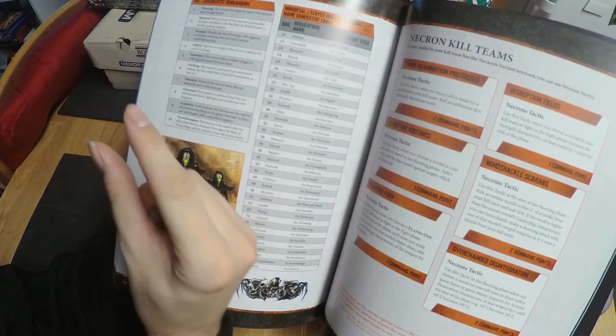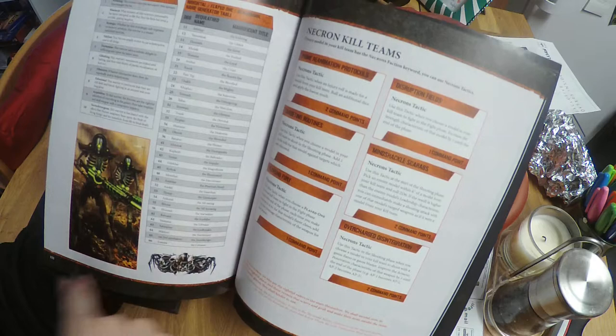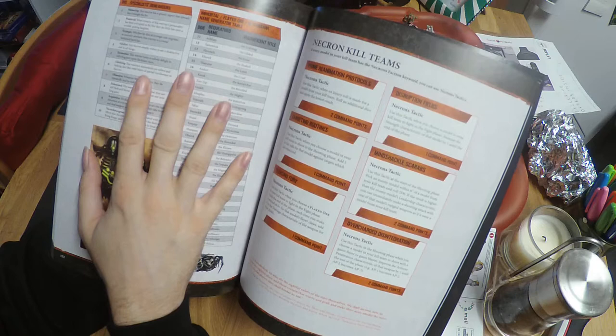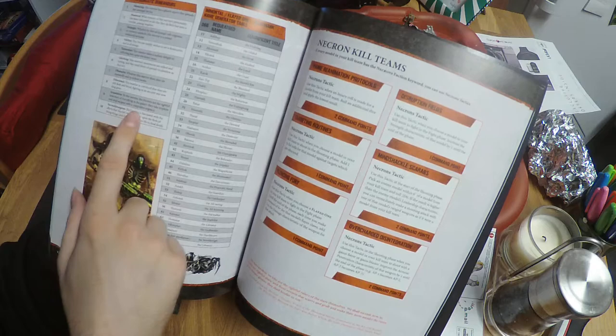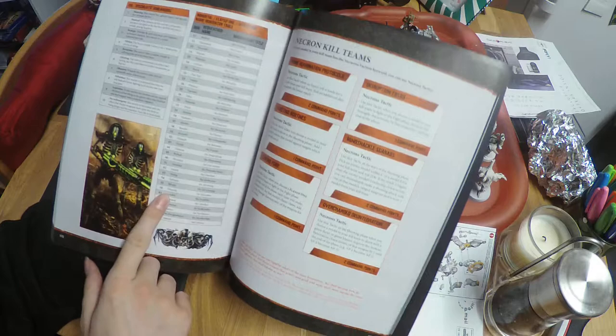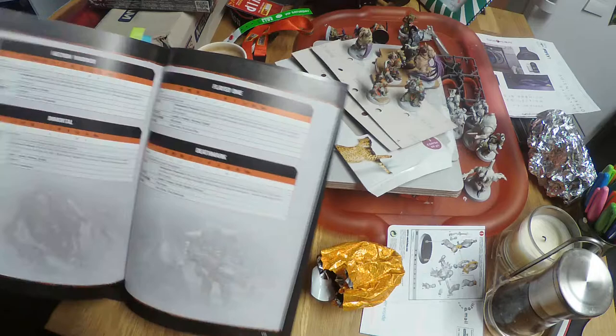You've also got a name generator. You can pick or create names yourself if you wish, however if you don't have the inclination, you can use this book with a d10 — a 10-sided die — and roll to see what comes up. I've got a name for every single one of my kill team members. For the five kill teams I've created so far, I've just used the name generator and found names that I like.